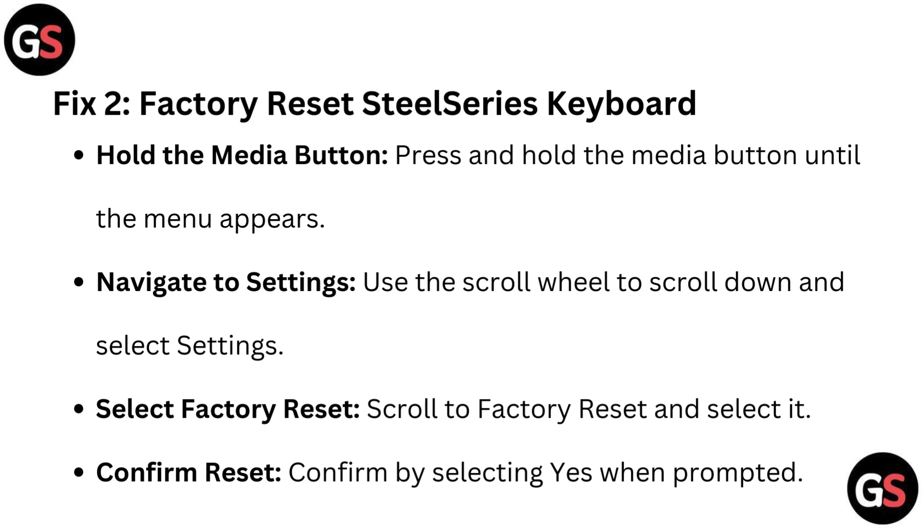Fix 2: Factory Reset the SteelSeries Keyboard. Press and hold the media button until the menu appears. Use the scroll wheel to scroll down and select Settings. Scroll to Factory Reset and select it. Confirm the reset by selecting Yes when prompted.